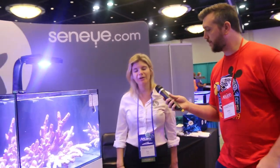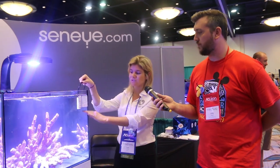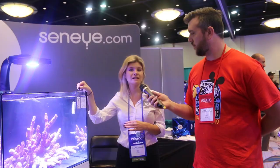I'm joined by Kat, and she's going to talk about what Sinai is and how it can monitor and keep the fish in your aquarium safe and monitor your whole tank. So these are our devices — we monitor water temperature, you can connect the device to the tank, and it does water level as well. We have NH3, which is the toxic ammonia, and pH as well. And our Sinai Reef devices monitor lux, kelvin, and PAR.